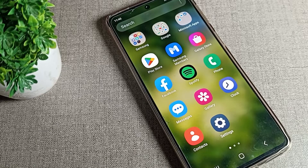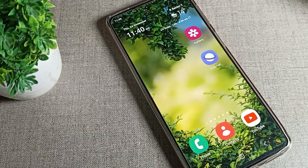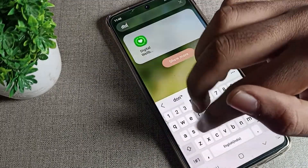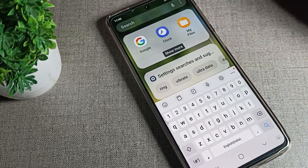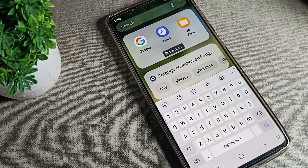Hello friends, welcome back to the video and my YouTube channel. Today we are going to talk about the Samsung keyboard sound — how to turn it off. If you want to turn off your keyboard sound, today I will show you in this video. Before starting, first of all go and subscribe to the channel and click the bell icon.